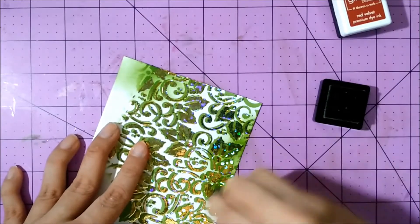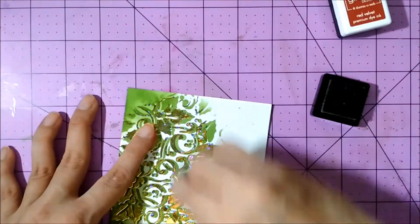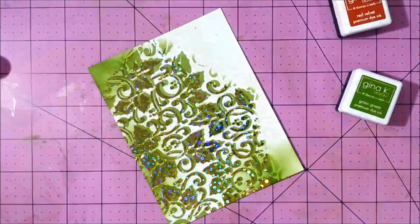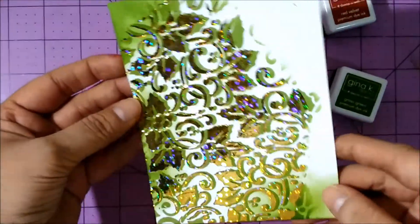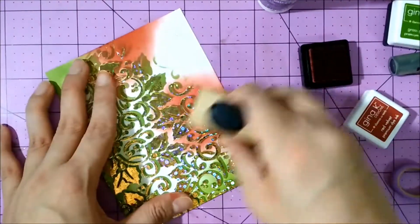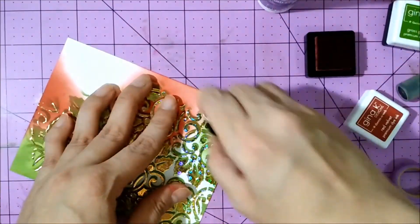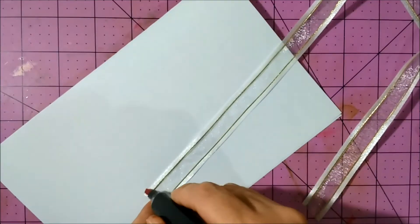I then decided to ink the edges of the background with some more grass green ink, just to blend some of that shadow stenciling. I thought it needed more contrast, so I decided to bring in some red velvet ink too, just to some spots of the background, and that will give it some more color and life.